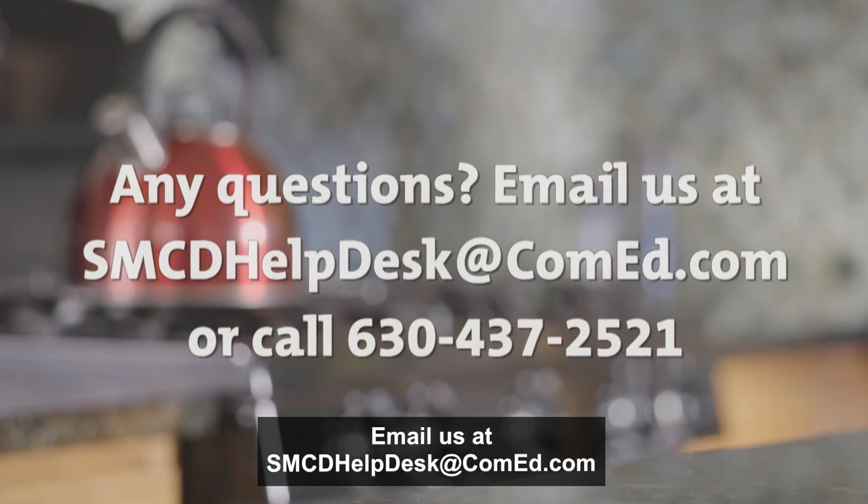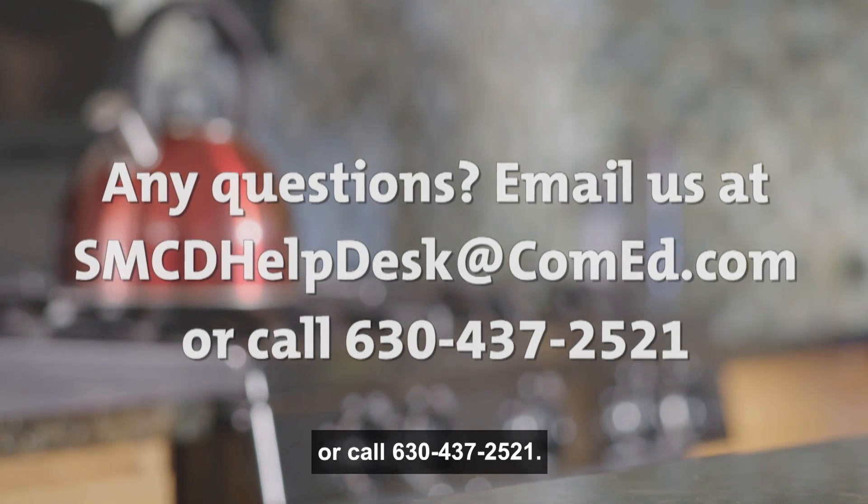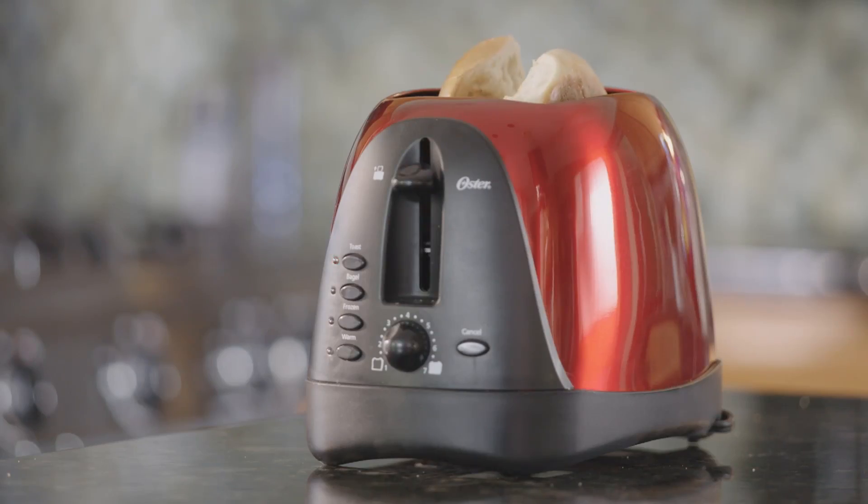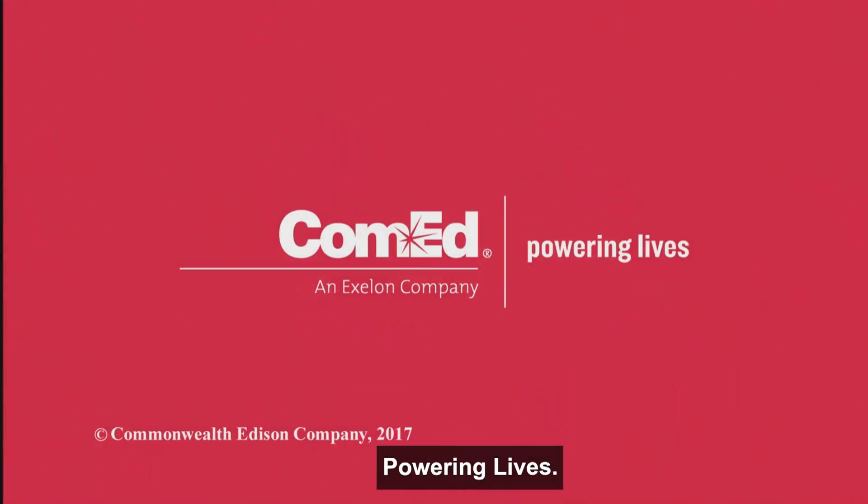Any questions? Email us at smcdhelpdesk@comed.com or call 630-437-2521. ComEd — Powering lives.